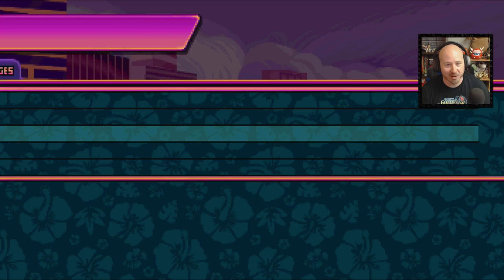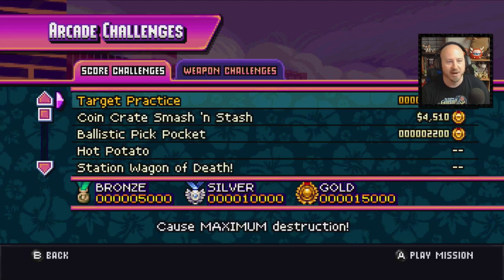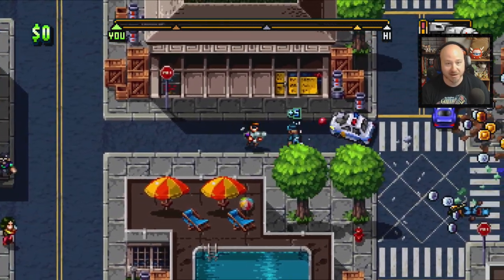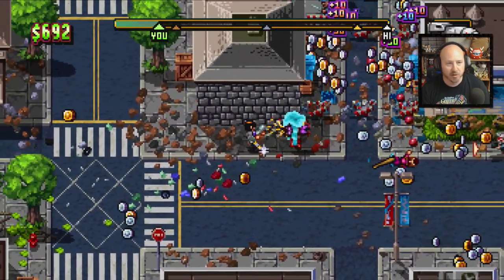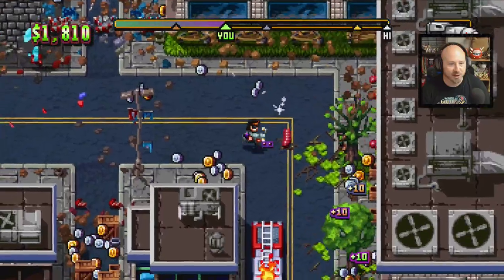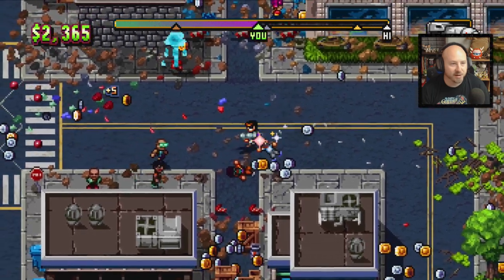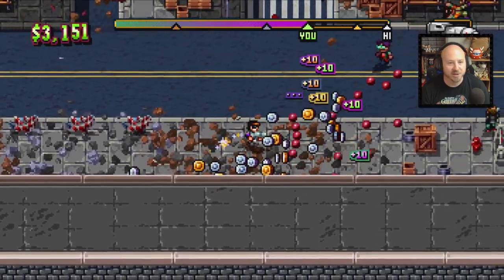Really digging it — even without the arcade challenges, I recommend it. In the arcade challenges you have score challenges and weapon challenges. I'll show you the coin crate smash and stash first — you go into this area with a gun and destroy everything you can, with cops going after you. You pick up all the coins as quick as you can, which counts toward your score. The gold coins are really the secret — those are going to help the most. Break all the crates down — that gives you a whole bunch.